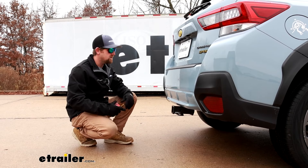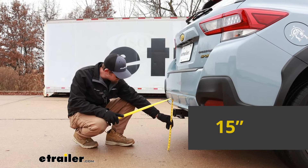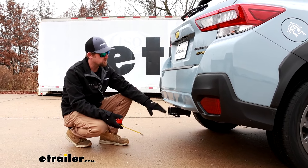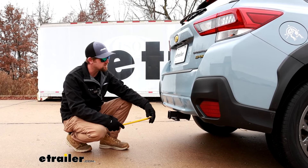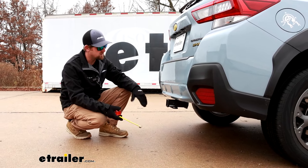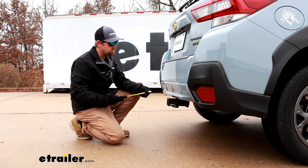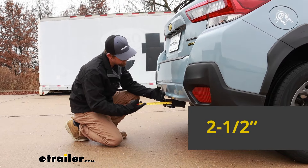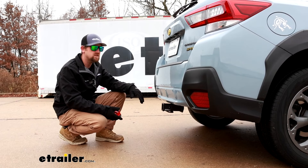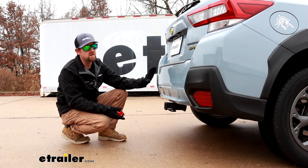We'll grab a couple measurements now, and these will help us figure out what type of accessories will work best. From the ground to the top inside edge of the receiver tube opening, that's going to be about 15 inches. If you're going to be doing some towing, you could probably use a ball mount that has a straight shank or one with a very small rise in it — that'll probably work out for most people. From the center of the hitch pin hole to the edge of the rear bumper, that's only about two and a half inches, which is really good. You can use that to help figure out if those folding accessories can be stored upright without hitting the back of your Subaru.